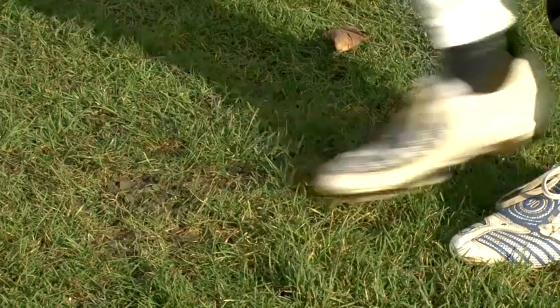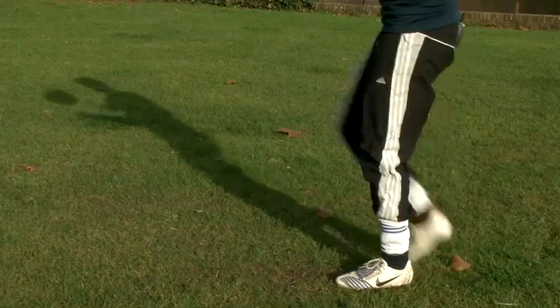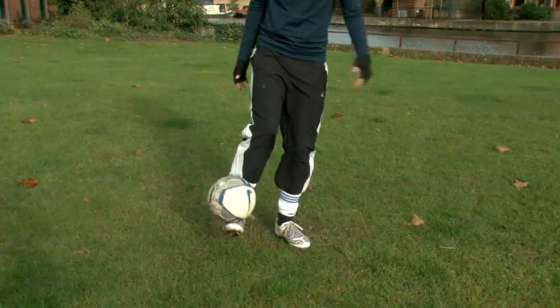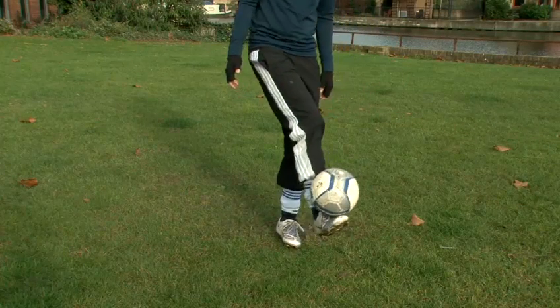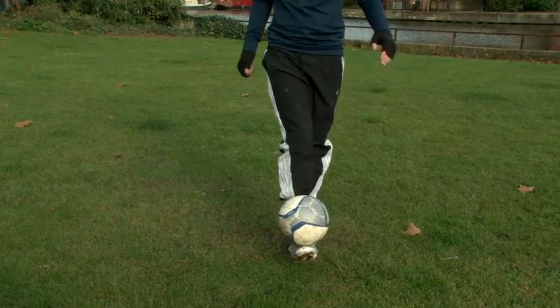Create a ball shape with your foot. Try to travel with the ball in the air. Look at it and catch it when it's close to the ground. And that is how you catch a soccer ball with your foot.